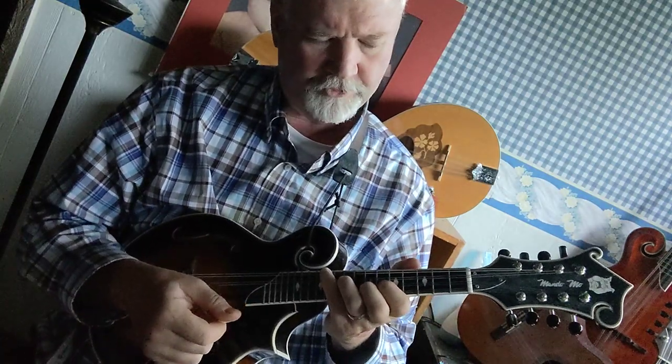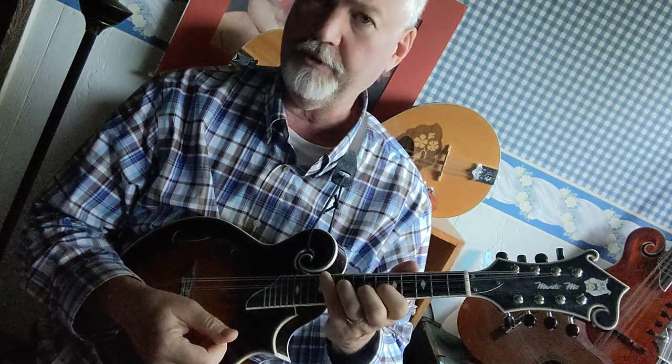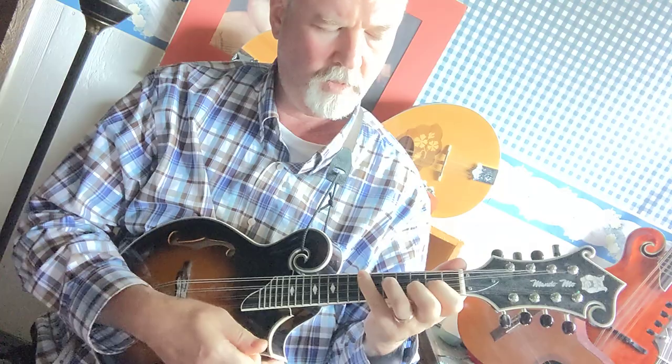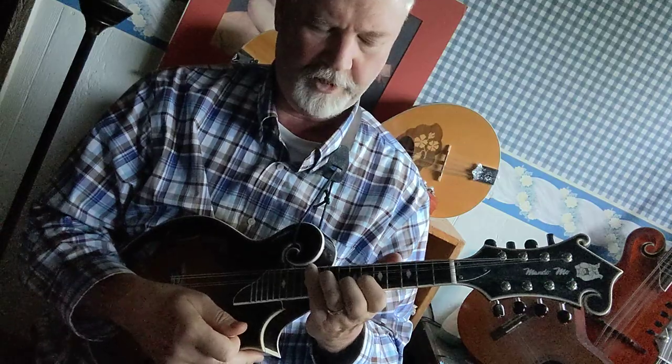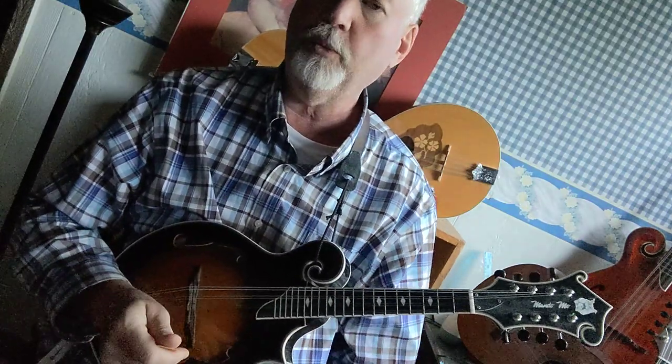So just so you know, the first finger will be on the sixth fret A string for this form to work. G form, two frets is A, one more fret is B flat, and here's your B. That's three different ways to play the B chord.